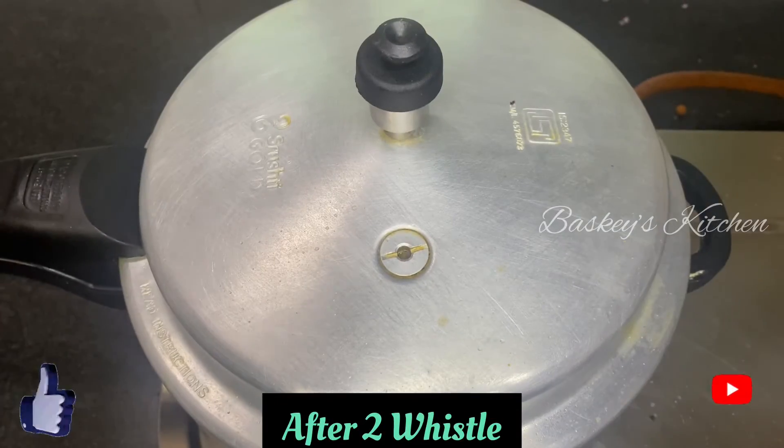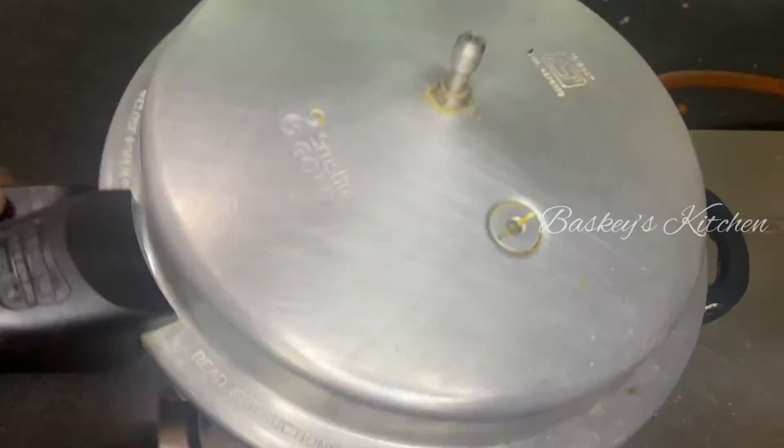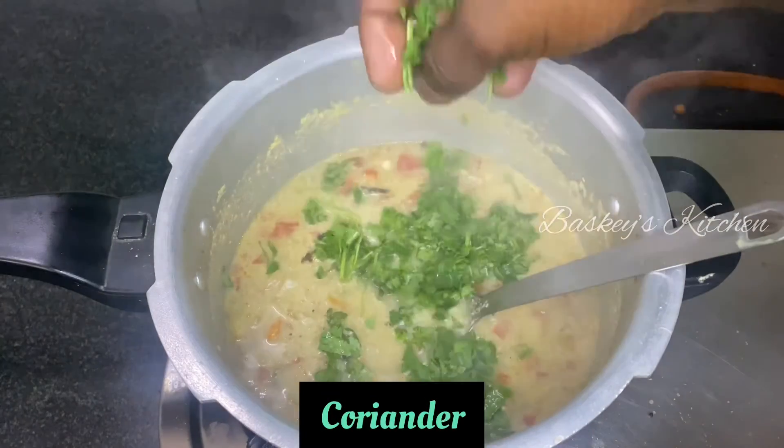Add some for 2 ingredients. Pressure on release and add asparagus. Add some vegetables. Add some more sugar and get it into a dal.